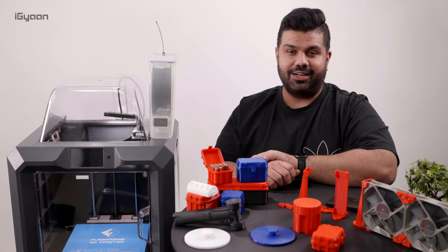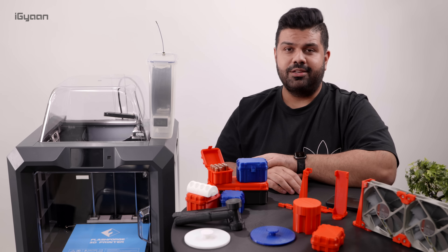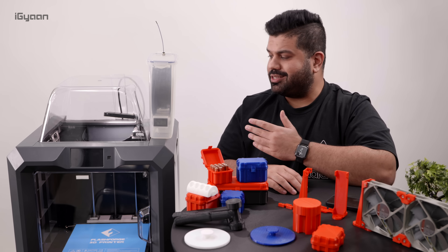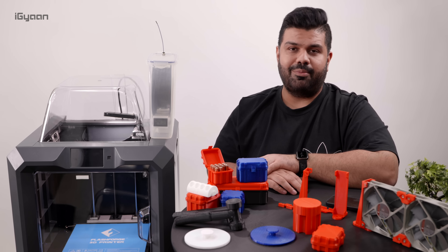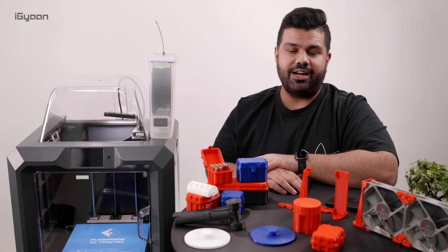Hey guys, what's up? My name is Bharat, you're watching IGAN. In this video, we're going to talk about 3D printing — some of the capabilities that we've achieved in 2021, some of the formats that are available, some of the filaments and the types of 3D printing that are available. Then I'm going to talk about this 3D printer that I just got about a month ago and have been experimenting with and printing all of these things, and we'll talk about my successes and some of my failures. So let's quickly get into it.